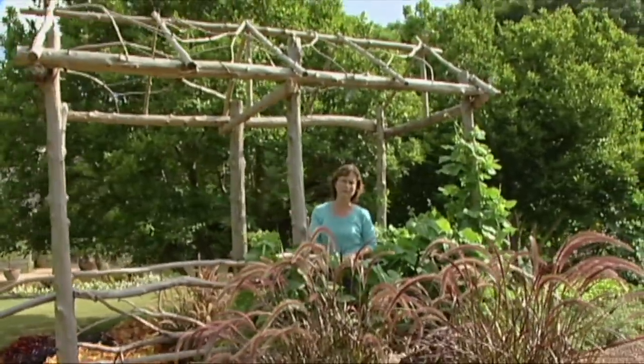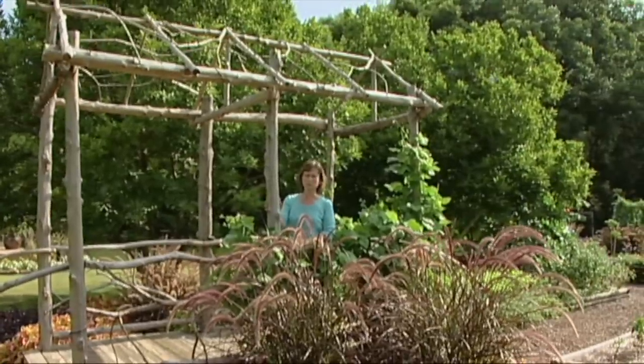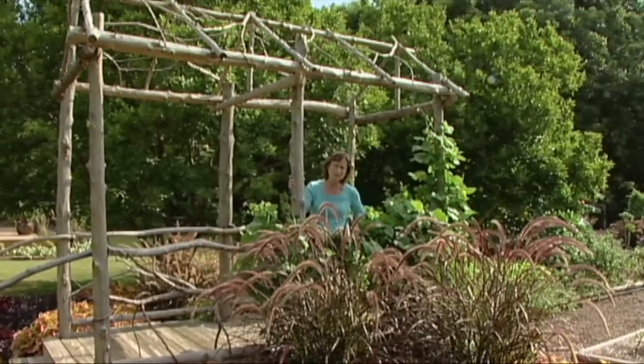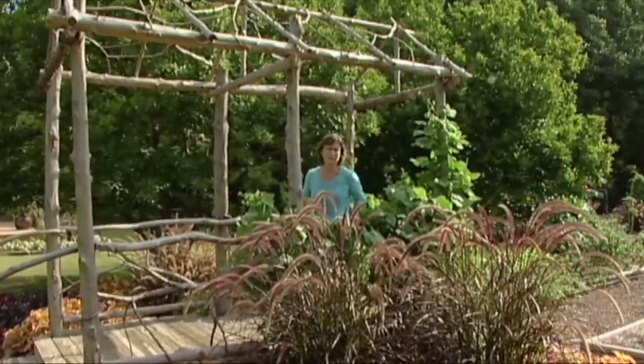We built this bridge out of eastern red cedar. One of the reasons we did that is because it's pretty resistant to rot and weathering, and it's very available locally. Most people consider cedars in the area a weed tree, so they're pretty easy to get if you know someone with a little bit of property.